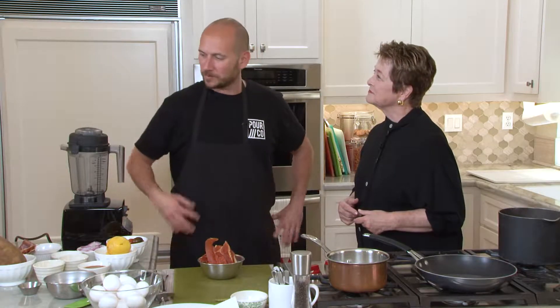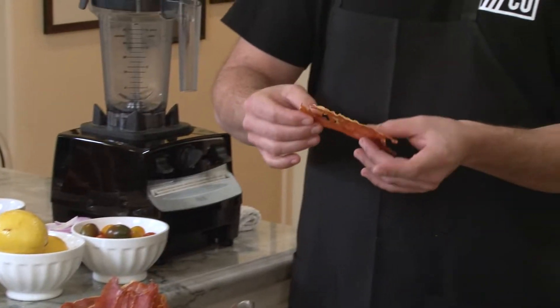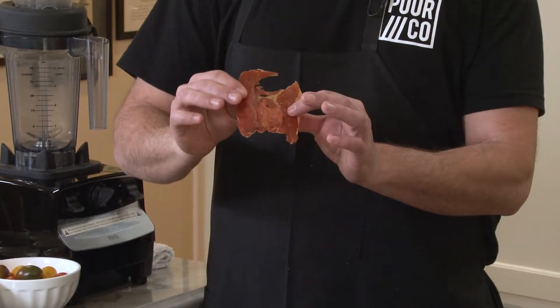Today we're doing our spin on Eggs Benedict. And you have a really special ingredient. Well, prosciutto in itself is pretty amazing, so how do we take that up a notch? We lay it out flat, we throw it in the oven, we get it nice and crispy. It's the ultimate bacon.